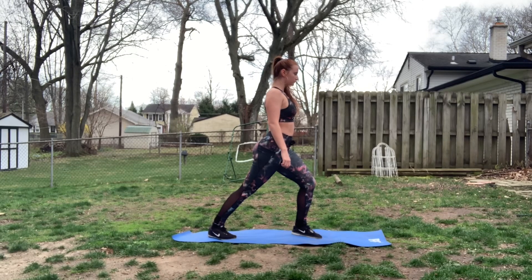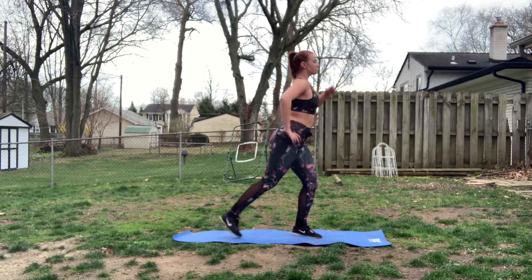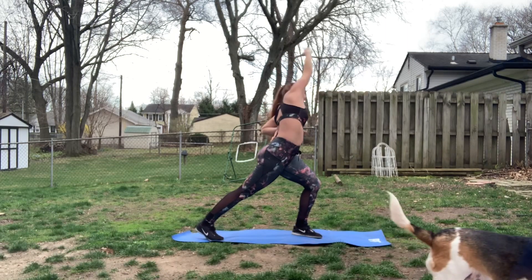Next up, we're going to do a nice little calf stretch. You hold a normal lunge, and then you bend your legs, and that'll get deep into your Achilles. Then you're going to reach to your opposite side, and you're going to feel a nice stretch all the way up your leg into your side.